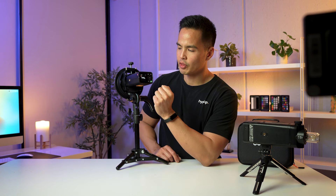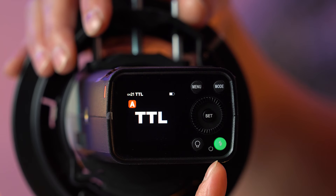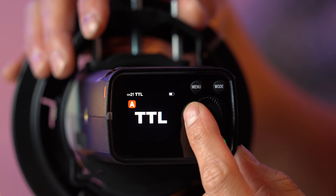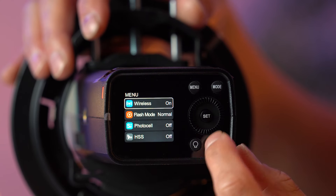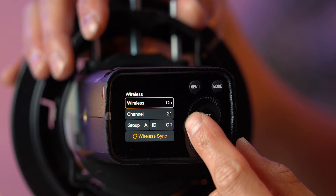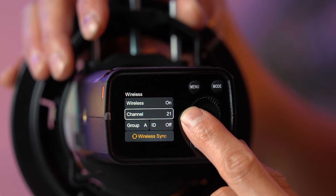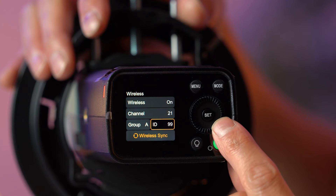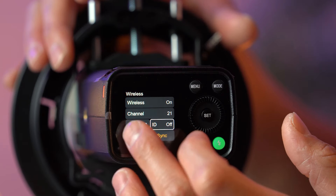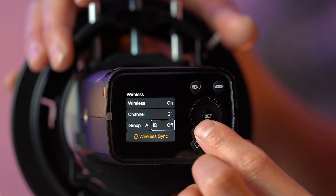Going through the menu on the AD200 Pro Mark II — there has been a change to the on/off switch. The test button now doubles as the power button. You also have the modeling lamp button, mode, menu, the control wheel, and the set button. Jumping into the menu, the first option is wireless mode, where you can turn wireless on or off, change the channel, pair with a Godox X trigger, change the group, and change the ID — which goes from 0 to 99. The ID is useful to avoid interference when multiple Godox shooters are on the same channel. You also have wireless sync.